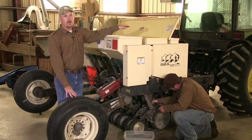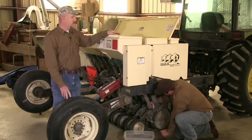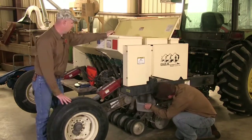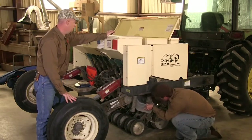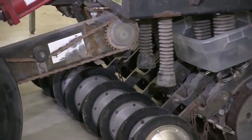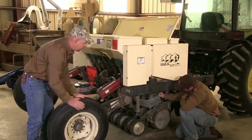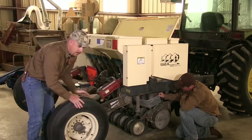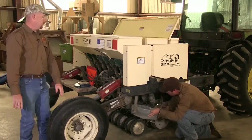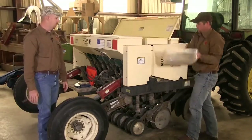Then go ahead and add seed to those three units and prepare to catch the seed. First, turn your drive wheel a few times to charge the system and ensure that seed is flowing evenly throughout the drill — turning the wheel at least five times is recommended. Once you have turned the wheel five times, dump your output back into the seed boxes and prepare to catch the seed again.